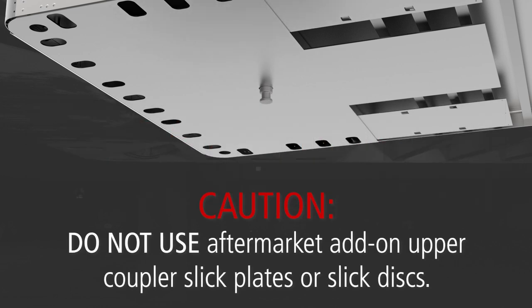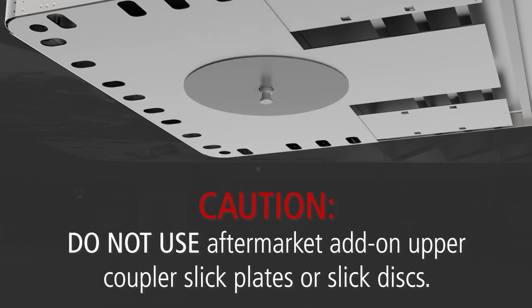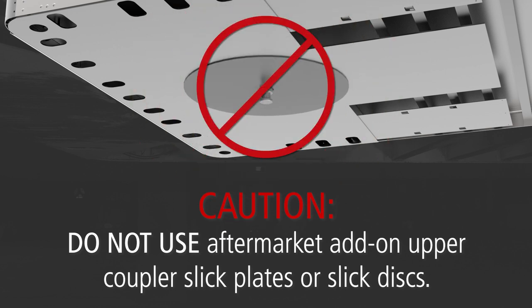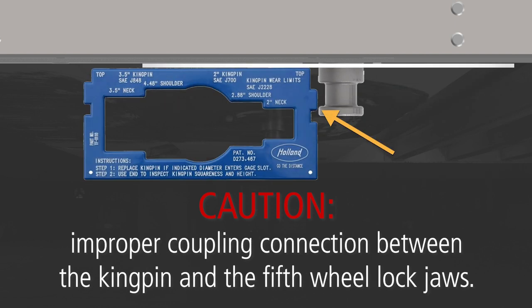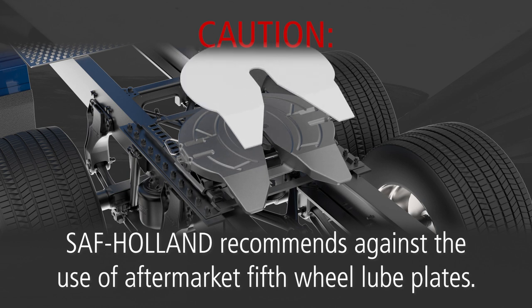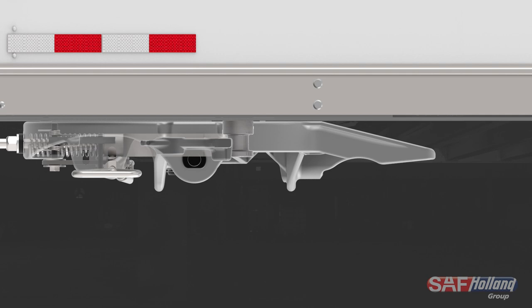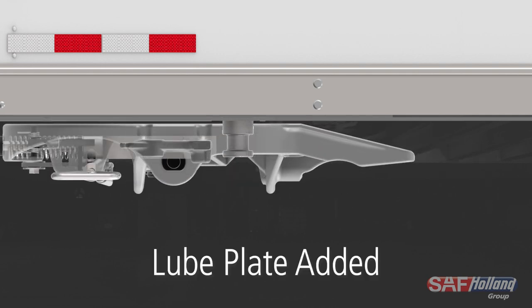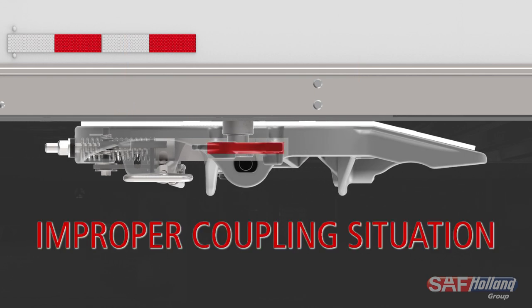CAUTION: Do not use aftermarket add-on upper coupler slick plates or slick discs. The use of add-on plates will change the height of the kingpin, causing an improper coupling connection between the kingpin and the fifth wheel lock jaws. SAF Holland recommends against the use of aftermarket fifth wheel lube plates, as these lube plates alter the contact distance between the fifth wheel locking mechanism and kingpin, which can result in accelerated lock component wear or a failed coupling.